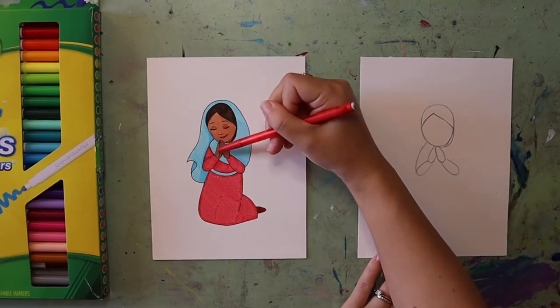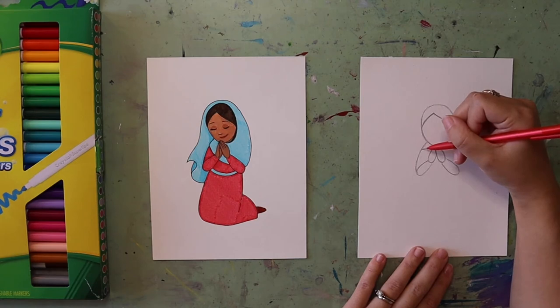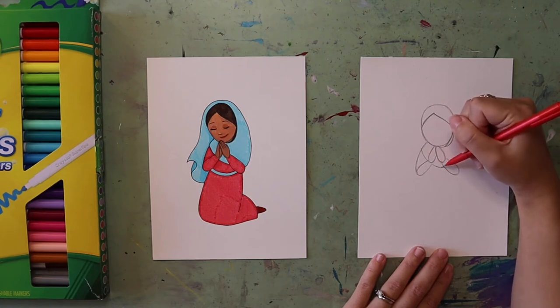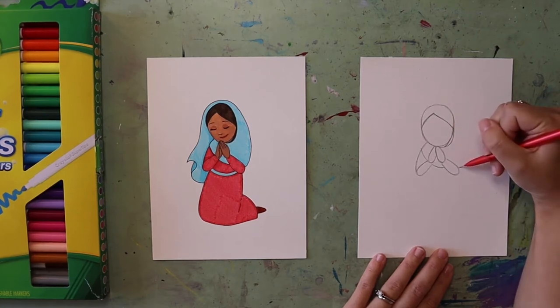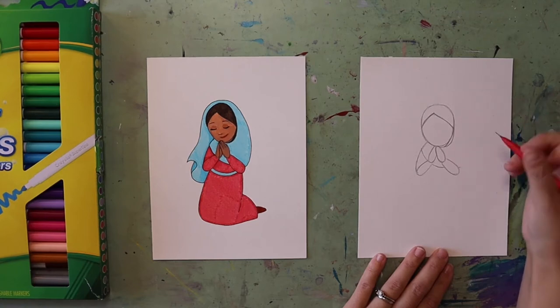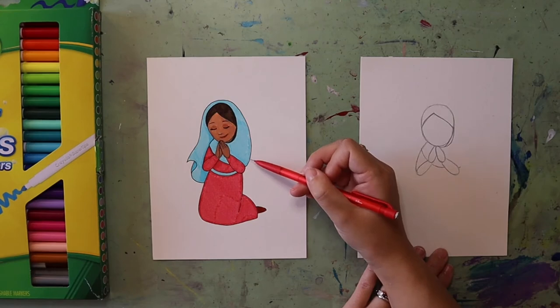Then we're going to be working on her little veil. Near the top where her shoulder would be, we're going to do a curved line that comes down — I'm stopping at the hand and continuing that line on the other side, stopping at that arm. It's going to poke out just a little bit by the arm that's on the right side.